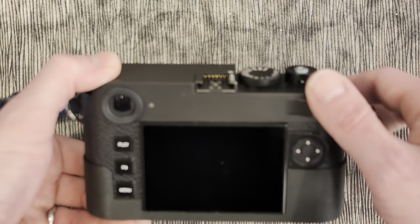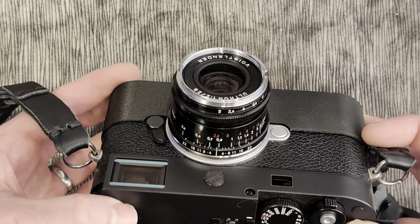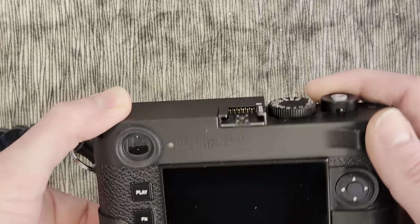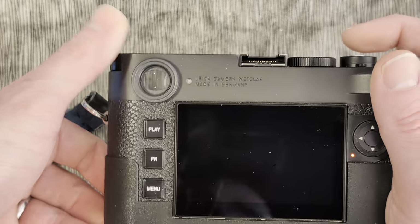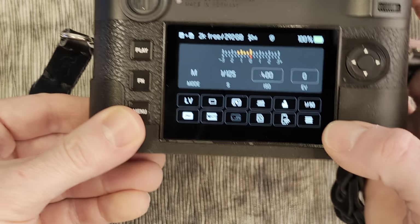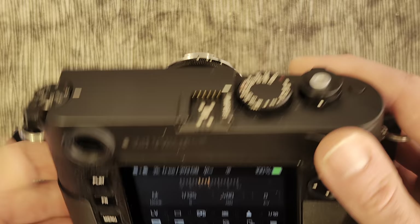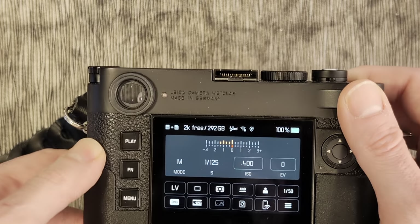I have a Leica M11 here with a Voigtlander Ultron 2 F2 lens. If I start the M11 up and click the menu button, you can see that it currently thinks it's an F1 50mm lens, which clearly this is not — so we need to encode it.